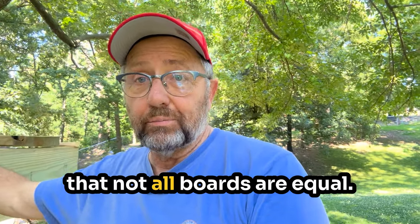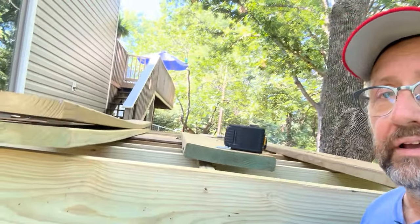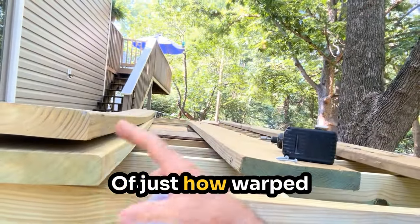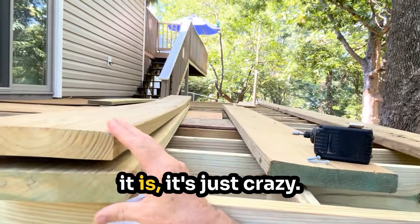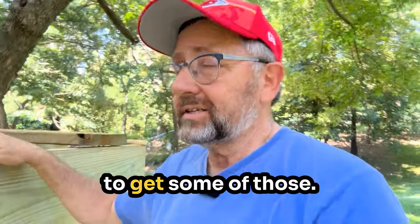The next thing I learned was that not all boards are equal. I'll show an example of just how warped one board is — it's just crazy. That's not even a usable board. You're going to get some of those.